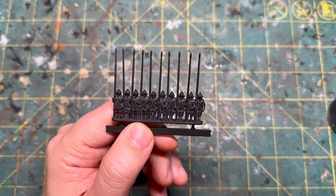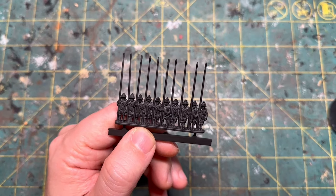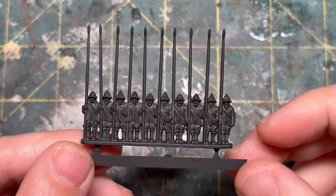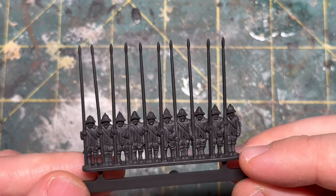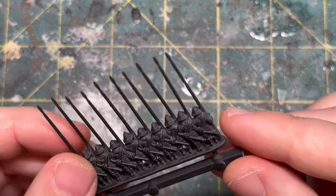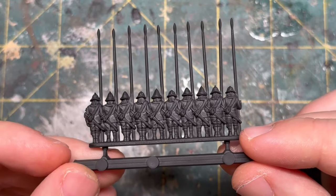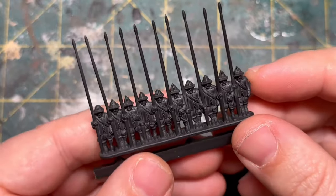We're going to start off with a black primer and prime these guys on the sprue, then clip them off leaving a little bit of sprue on the bottom. These guys are going to slot into bases, so this just serves as a pretty good handle. These figures are absolutely beautiful — I am so impressed with the amount of detail and attention put into these small figures. It's really hard to believe, when you see them all painted up in a row, just how great they look.